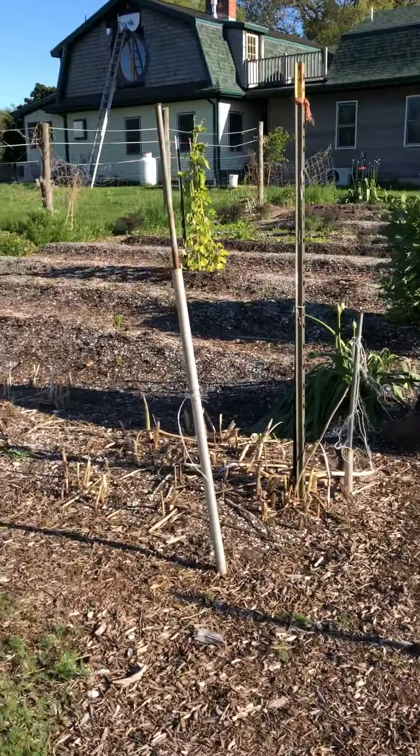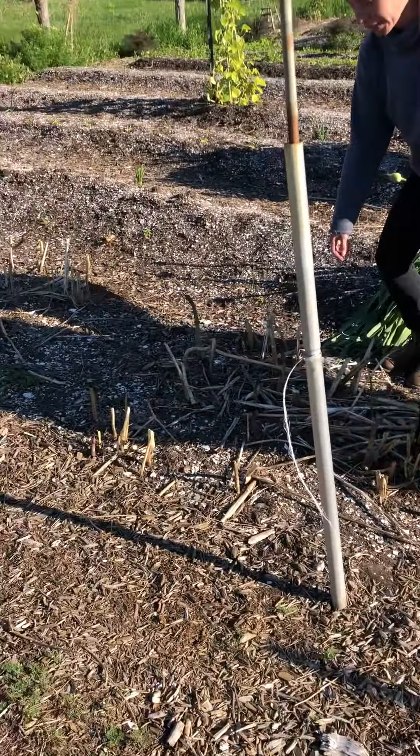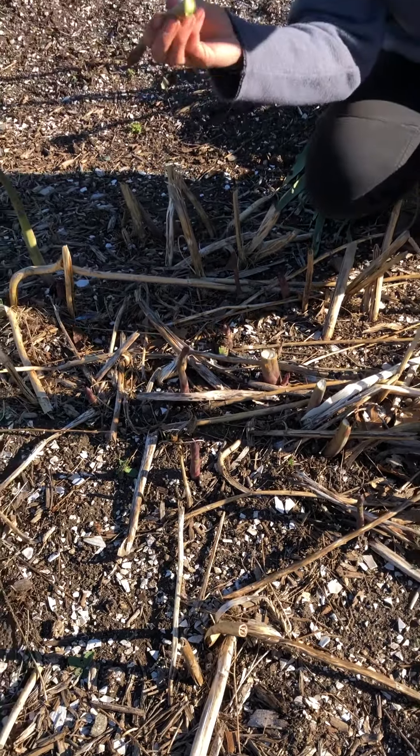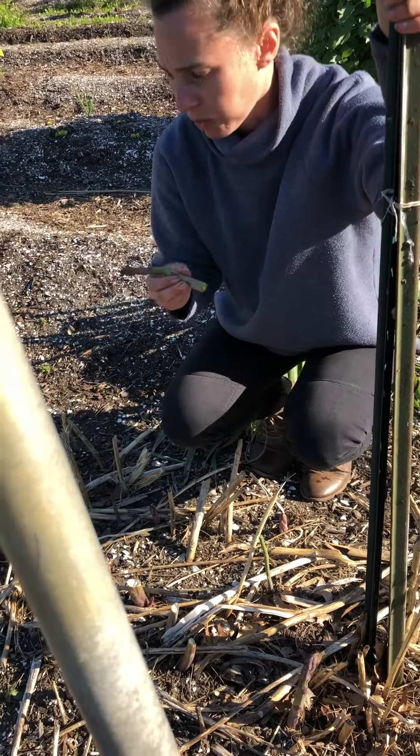While we're right here I'm just going to show you how we harvest asparagus. We've been harvesting this pretty heavily, but asparagus you just snap it like this. It's really tender right out of the garden — we just eat it raw like that. It's so good.